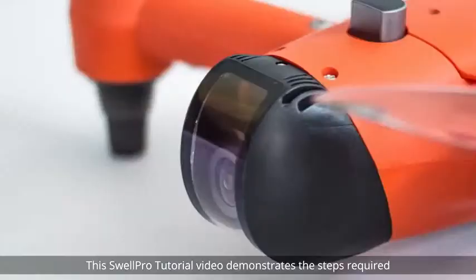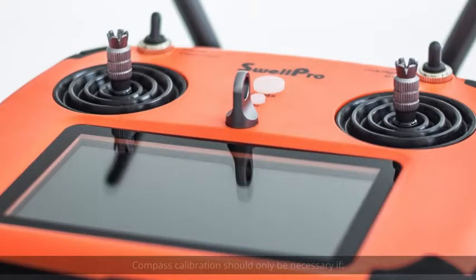Welcome! This SwellPro tutorial video demonstrates the steps required for a simple SPRI Plus Compass Calibration.